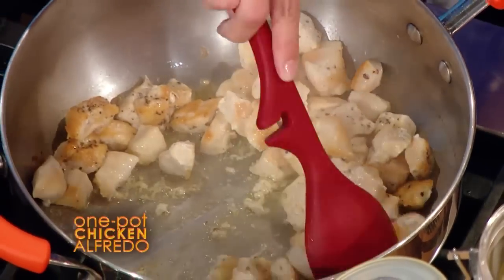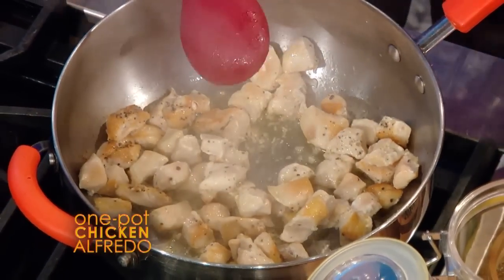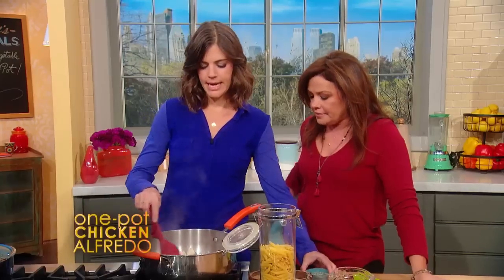I already have some chicken browning here. We cut them up into little bite-sized pieces. You don't want to cook it through, just brown it — get a little color on it.